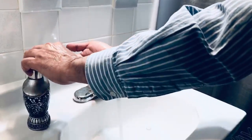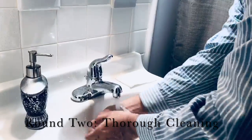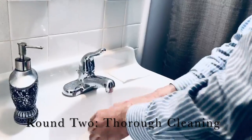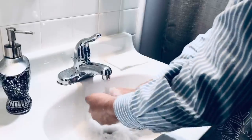Now you take the second round of soap and you start washing in a little bit more extensive way — in between the fingers, and the top of the nails.